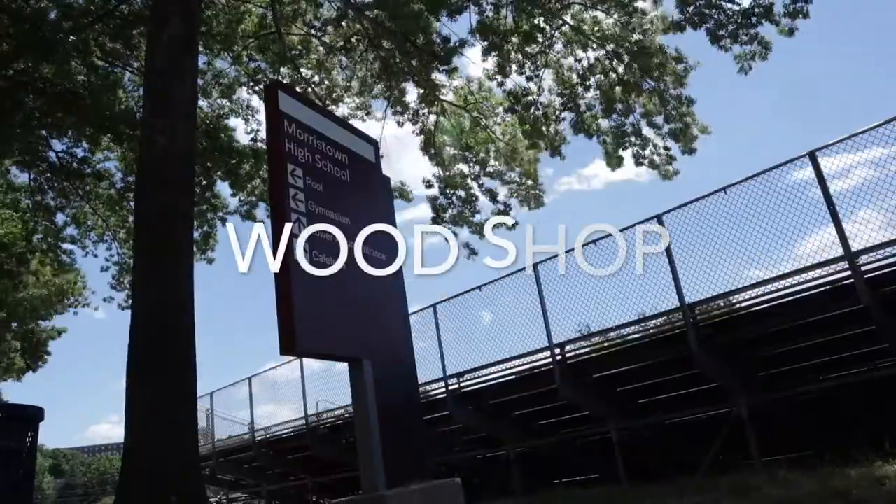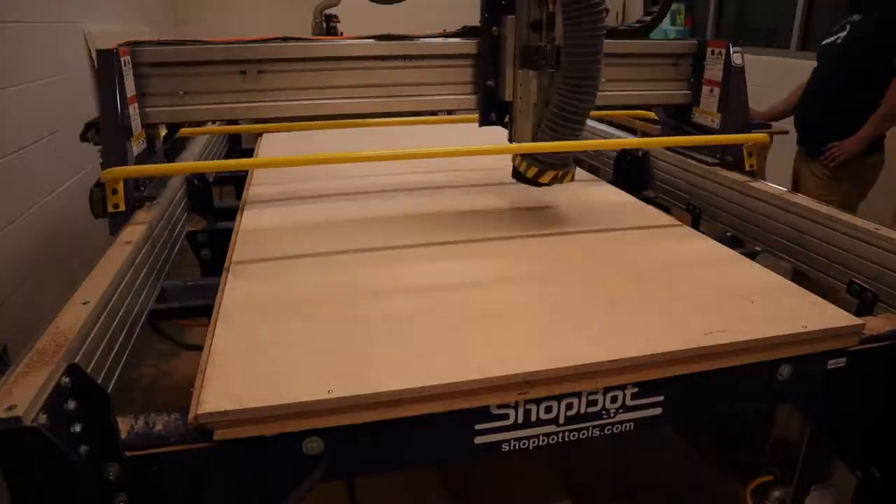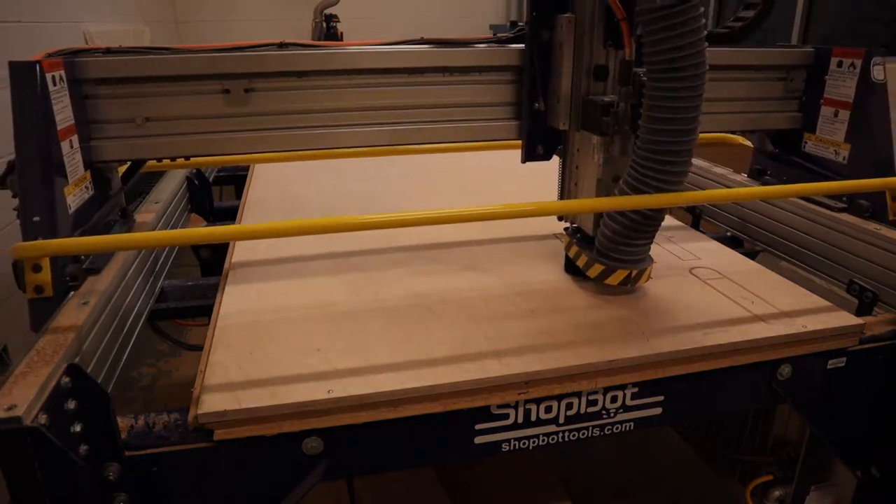Good morning everyone. We have had such a productive couple of days — got all those handles that everyone turned in cut out. If you were on the first sheet you already had your handles, and the second sheet was all cut out today.